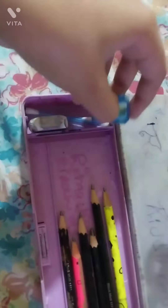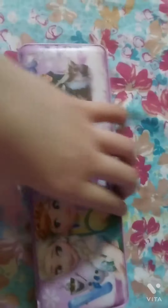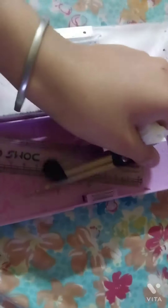I keep a sharpener, and instead of a blending stump I use a board. I also have tissue paper, a compass, and a scale — that's only this much inside the box.